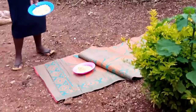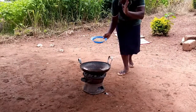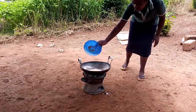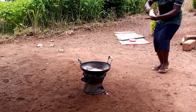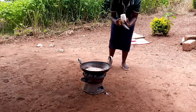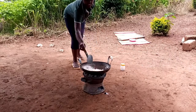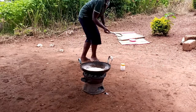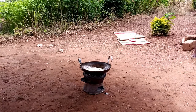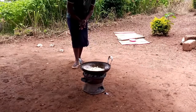You see this one, guys? It's time to add our popcorns. We add some salt, guys, like this. And then we mix. Wow, you see, guys? Wow!